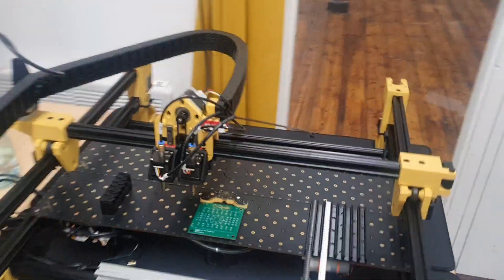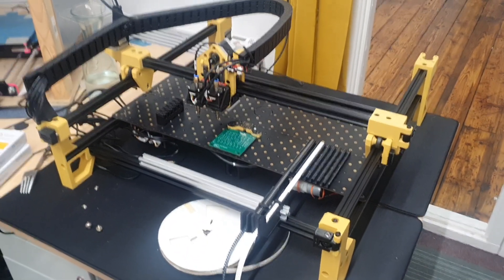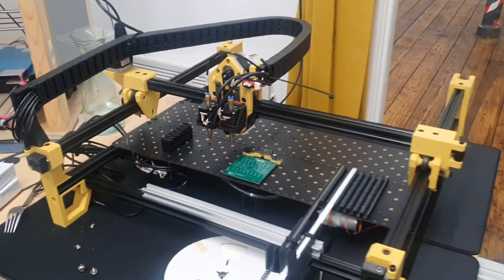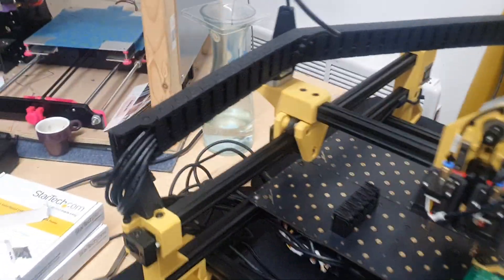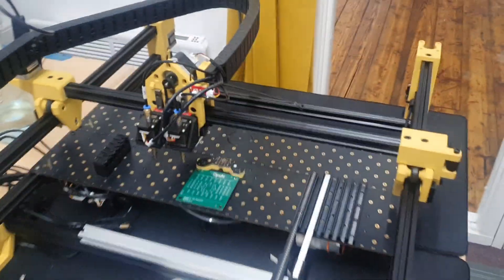So this is an assembled Lumen Opulo. This was a delight — it arrived sooner than I expected. It's mostly pre-assembled; it's really quite easy to just bolt this section on, bolt this section on, and put it together.